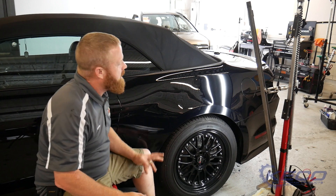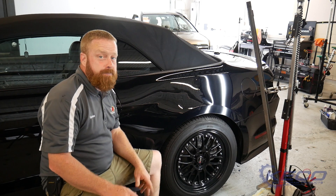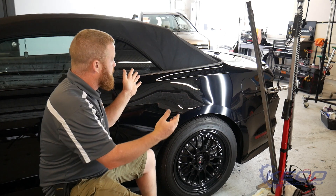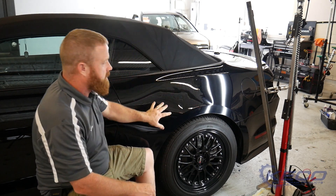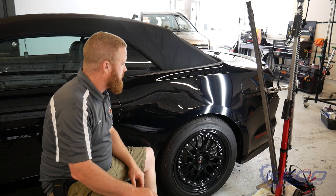Hey, what's up everybody? Gene back here for Kiko Tabs. Today we've got a quarter panel on a Mustang convertible. On just about every convertible out there, they put a lot of extra structure in the quarters since they're cutting off the roof, which makes my access for a straight PDR repair difficult.